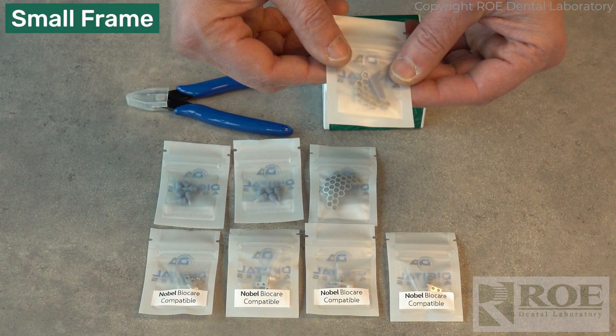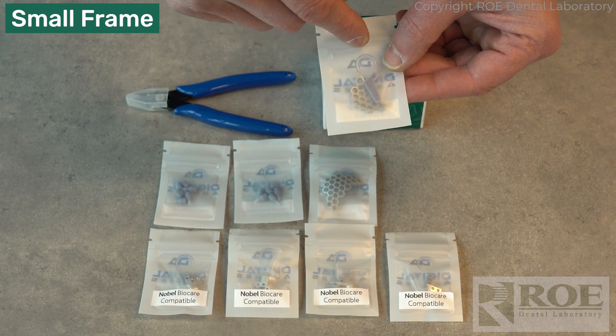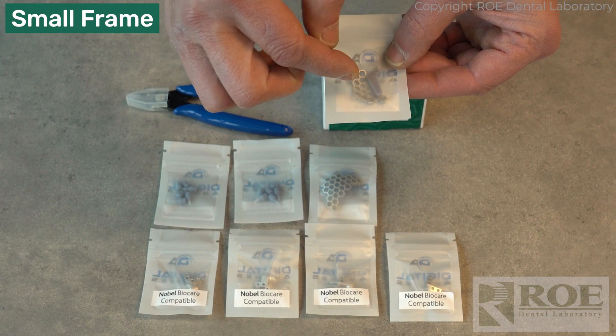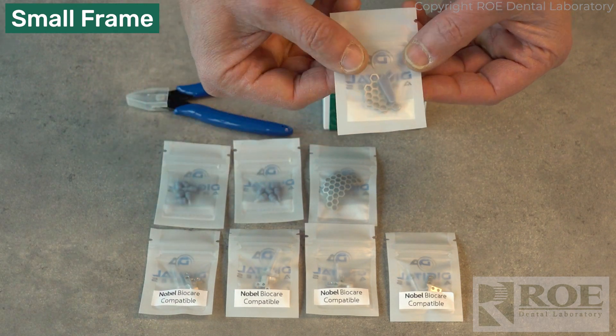The small frame is the one that's used most often. Every package comes with a little handle, and the handle clicks into the middle of a honeycomb, and you can use it to deliver to the mouth. That's what's in that package.